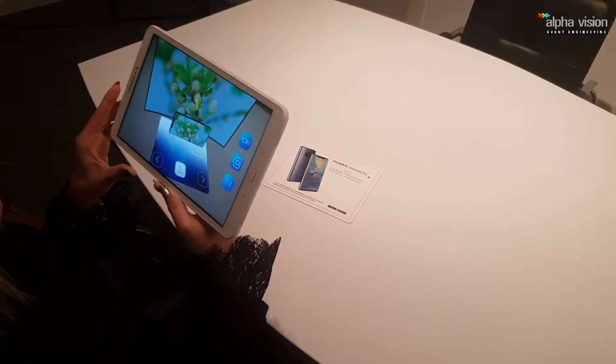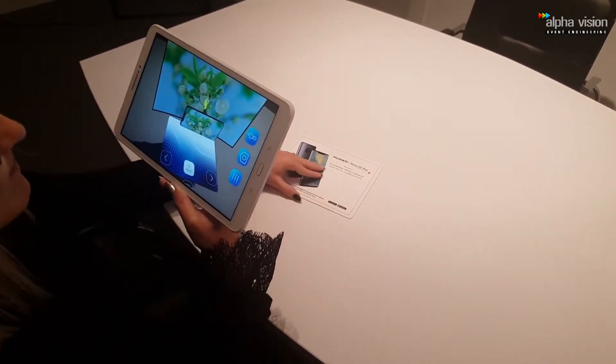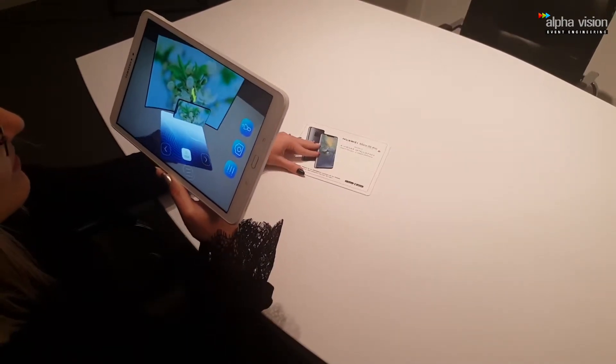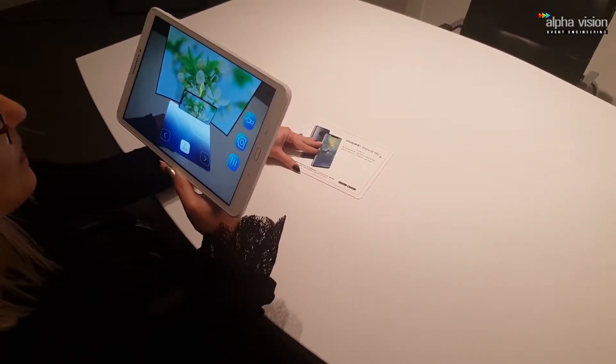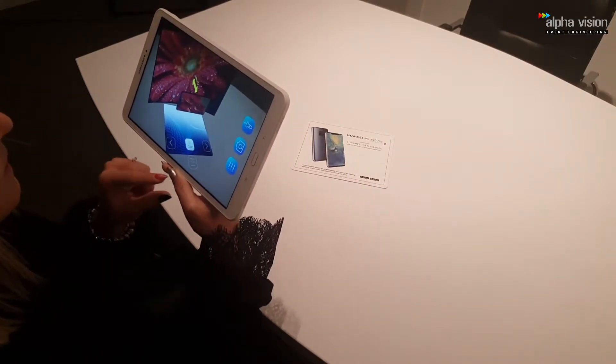Taking a macro photo has never been easier. You can place your camera in ultra wide angle and super macro mode will activate. Now you can take some amazing pictures capturing all the details around you without the blurring effect. Impressive, isn't it?